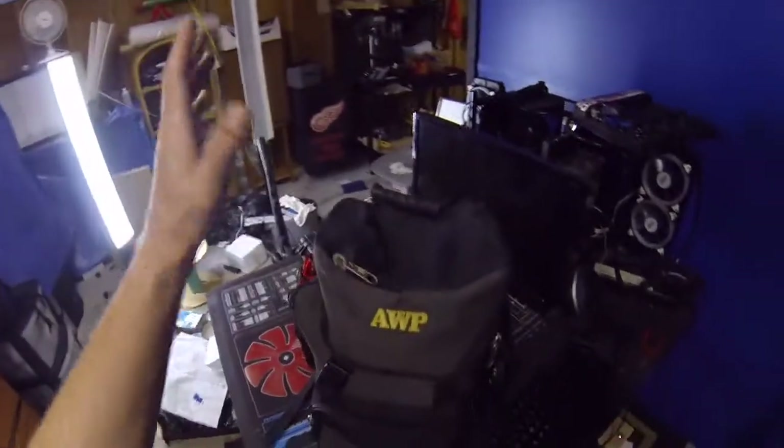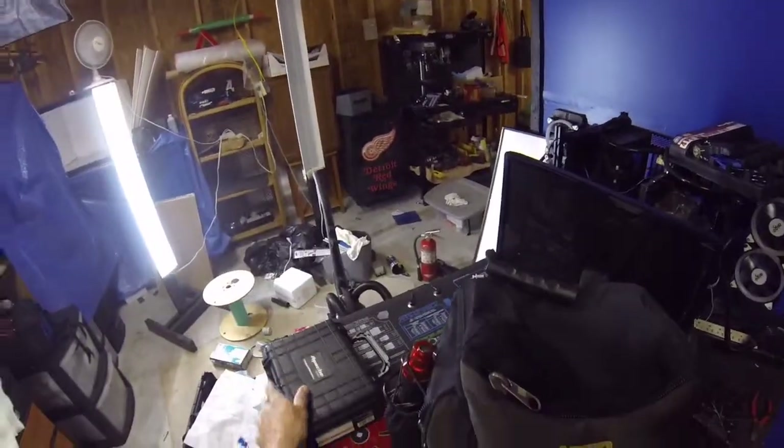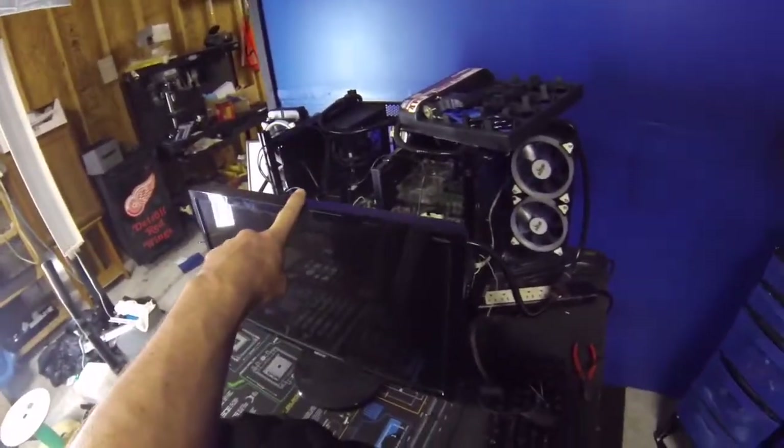Hey guys, welcome back to the channel. One of the things I always get asked is: 'Don, you're a tech, you go and do house calls and you repair computers and tablets and all that stuff — what kind of tools do you bring along with you?' I thought that's a great idea, so I got my tool bag that I carry. I usually take this tool bag, and sometimes I'll take a monitor and sometimes a keyboard — it just really depends on what I'm doing.